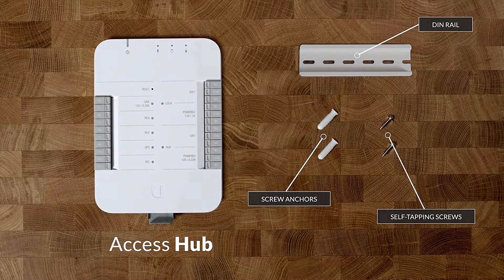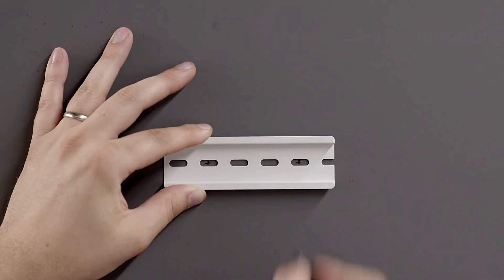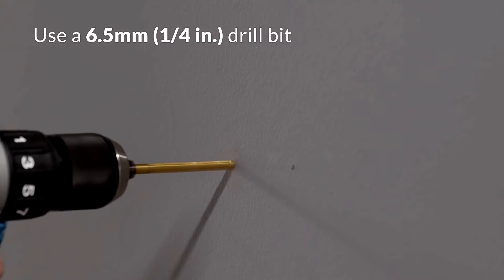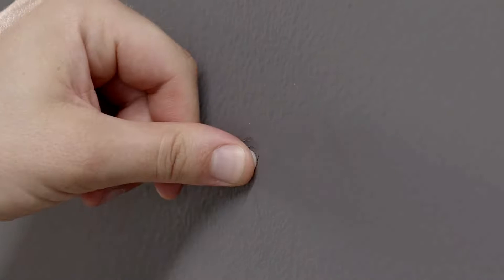This unit is a networked single door controller powered by an 802.3BT PoE switch. Input relays on this hub support request to exit, request to enter, door position switch, and remote release devices. Additionally, the hub's 12V powered and dry output relays are compatible with most locks.